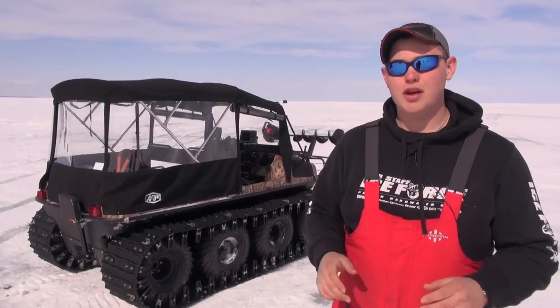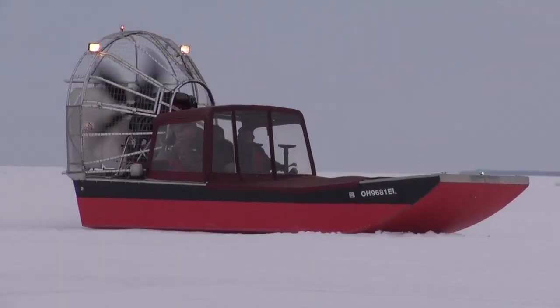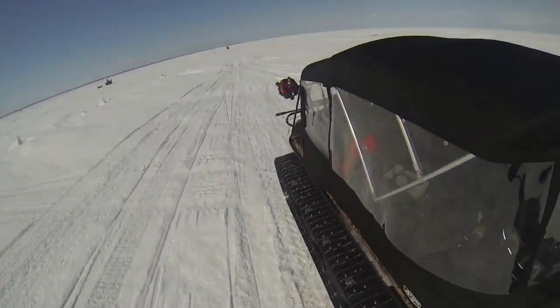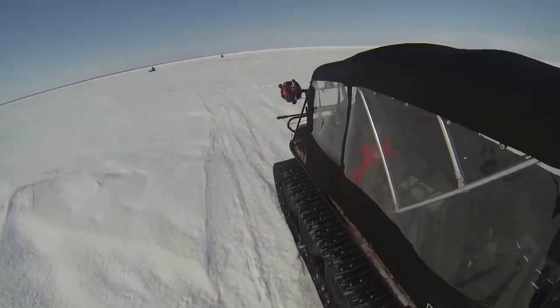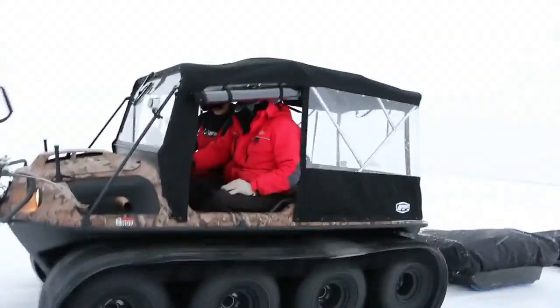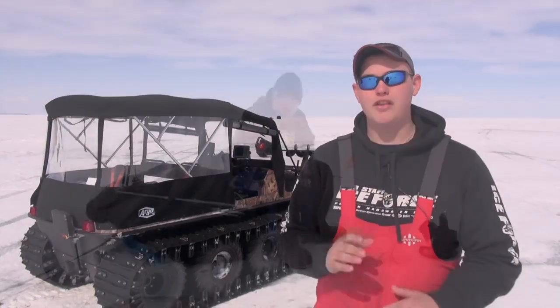As ice fishermen, we spend a lot of time out on the ice, but safety is the number one concern. The only way to be 100% safe out here is either with an airboat or with the Argo that I have behind me. The Argo is an amphibious vehicle — it can actually float. If you do happen to go through, the Argo is designed to float for people and all their gear. Unlike an airboat, this is a four-seasons vehicle. If you're hunting, fishing, or trail riding, it's a vehicle you can use all season long. There are all kinds of accessories — you can put tracks on it, winches, all different kinds of stuff to make it yours.